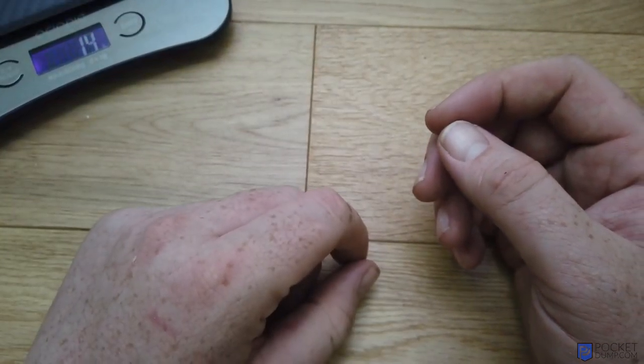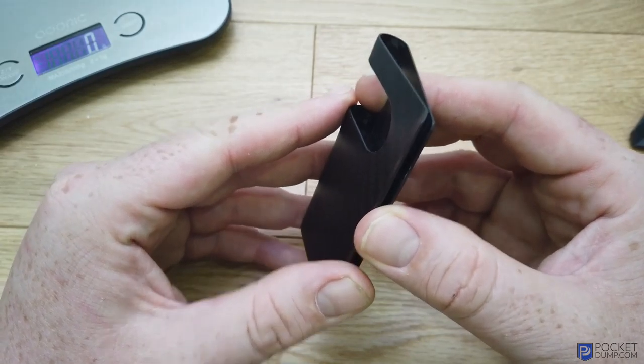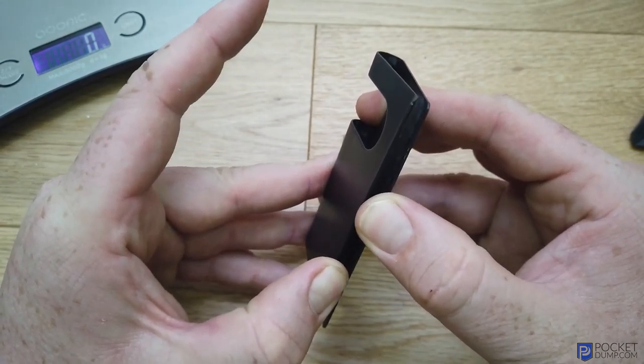Just to get a weight for you — it's 13 grams. And obviously the other beauty of carbon fiber is that it's super strong as well. You can see how rigid and how strong that is.